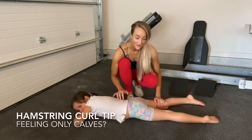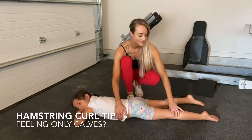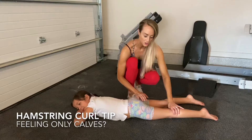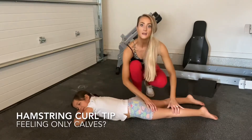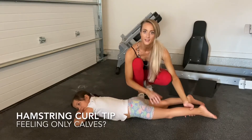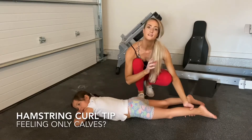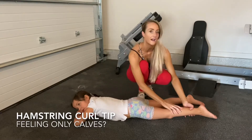Hey guys, so we are going to be talking about hamstrings and I'm using my adorable little one here, my LC, in order to show you this. So in a lot of hamstring work, like lying or seated leg curls, people will complain that they really only feel it in their calves.